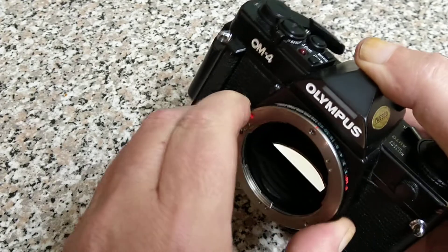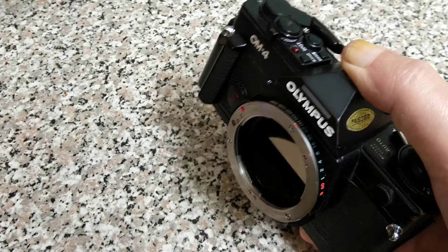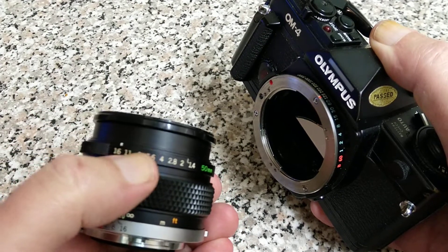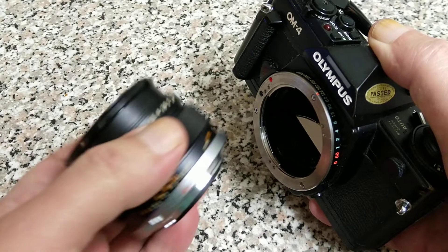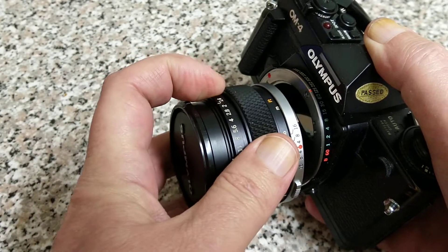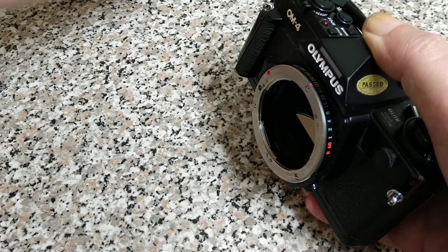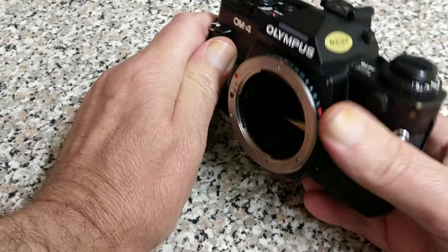You'll notice on the lens that the aperture selection ring is on the outside edge of the lens. So when it's mounted you just adjust the aperture and adjust the shutter speed — a very easy, quick way of working.